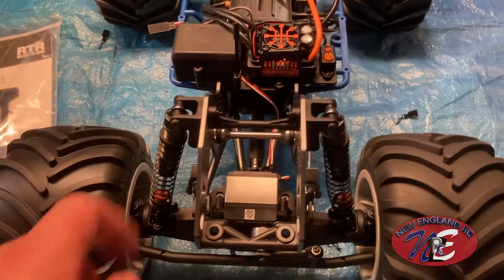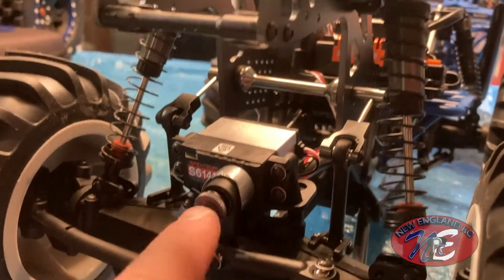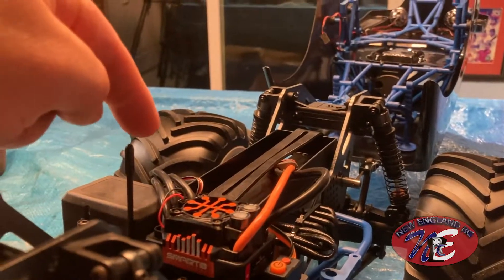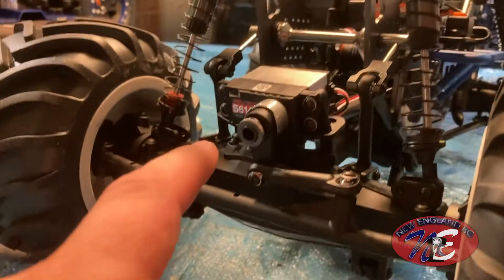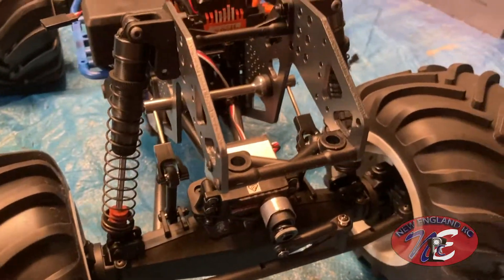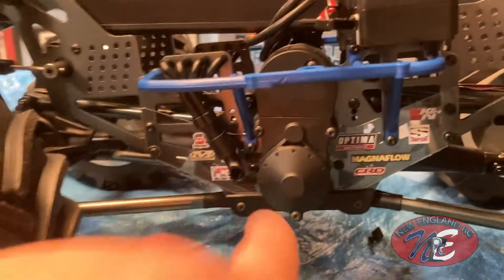These are pretty cool — look at the nice shocks on here, very sweet. There's the servo — it's in an interesting spot. I'm used to seeing servos up front with all my other vehicles, but on this one it's a different mechanism over here. There are a lot of differences about this vehicle compared to the ones I have, and that's part of why I wanted it — something different, something unique, something really cool.